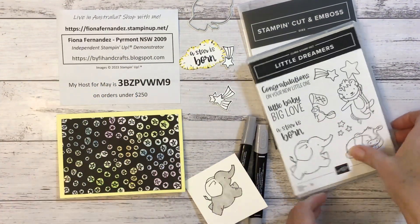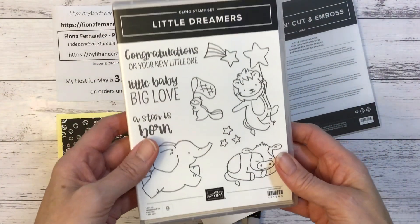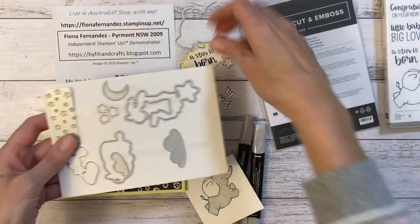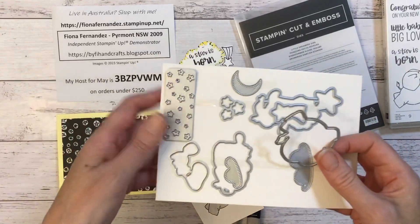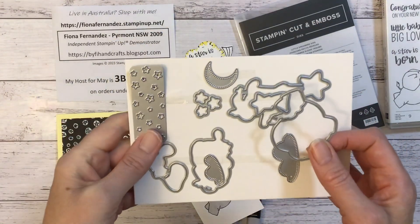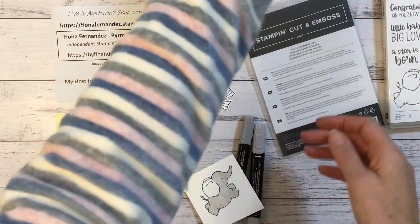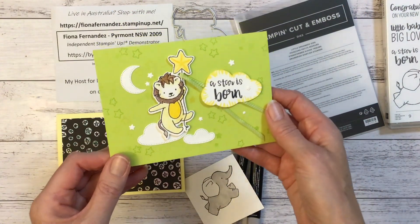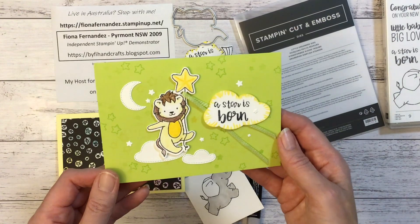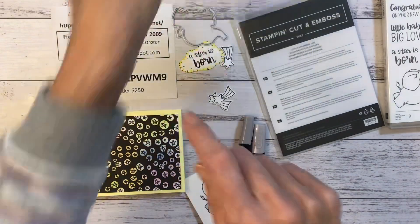So this is the set I'm using, it's called Little Dreamers and it's cling stamps rubber and the dies they go with it. I've actually used this one in the other live tonight to do my other card. So if you want to see me make that card, that's that one. I did that in the live on Wednesday night on Facebook and it's now on YouTube as well. So that's a cute little card. I did a bit of masking on that.